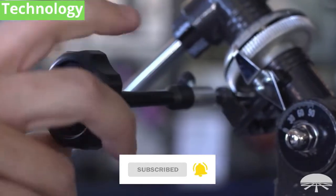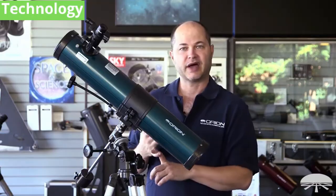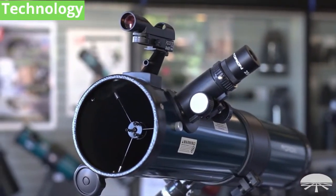Or you can add a motor drive and keep it centered in the field of view very simply. It comes with two eyepieces, a 25mm and a 10mm eyepiece — that's your low power and your medium high power.